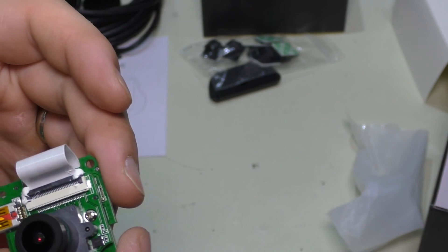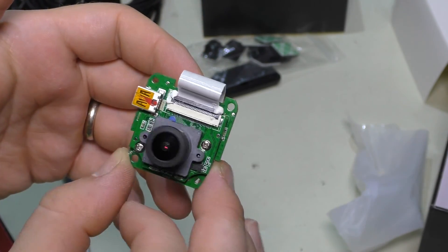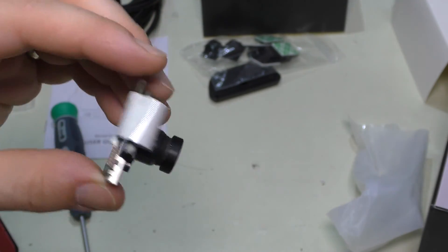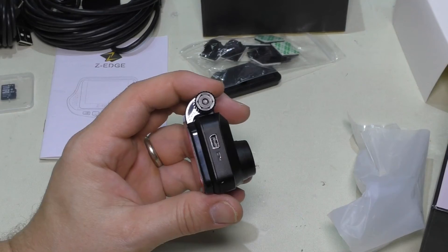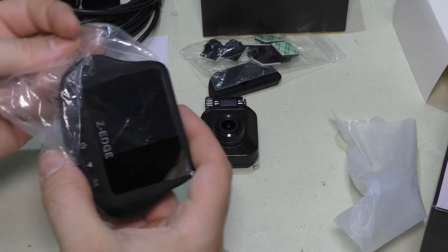They have the camera on a separate board from the processing board, which is impressive for such a small 1080p package. For anyone looking to hack something, this is actually a great device — it popped out of the housing quickly and could be loaded into something else. The USB connector on the other side connects back to the main camera.